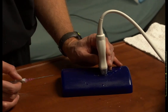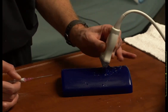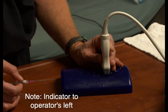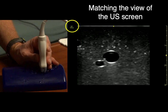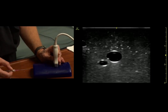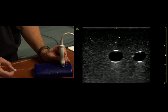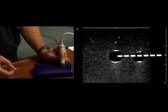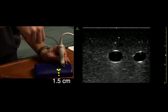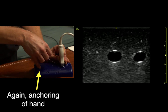This is going to be short axis out-of-plane technique. We've got the probe in our non-dominant hand. We have to hold it in such a way that our hand is not in the path of our needle. We find our target in short axis, look across the screen and see that it's about one and a half centimeters deep. We hold our needle with an overhand grip so we can maneuver it as much as we need to. We start about a centimeter and a half back from the probe and just get in the skin.